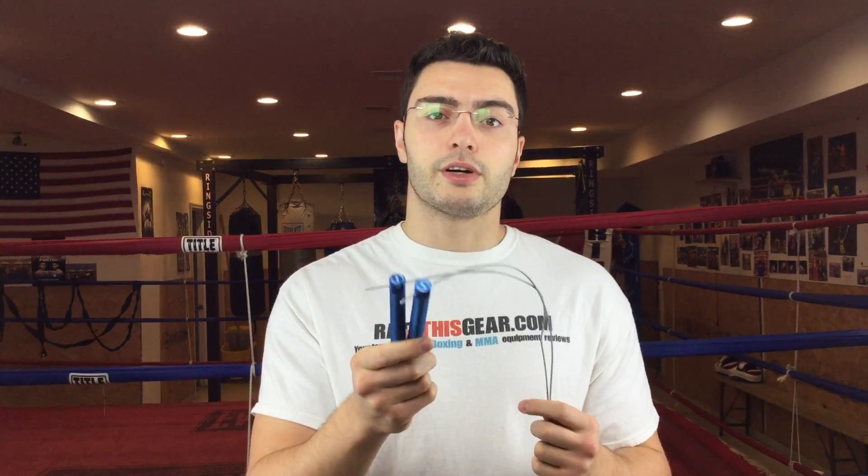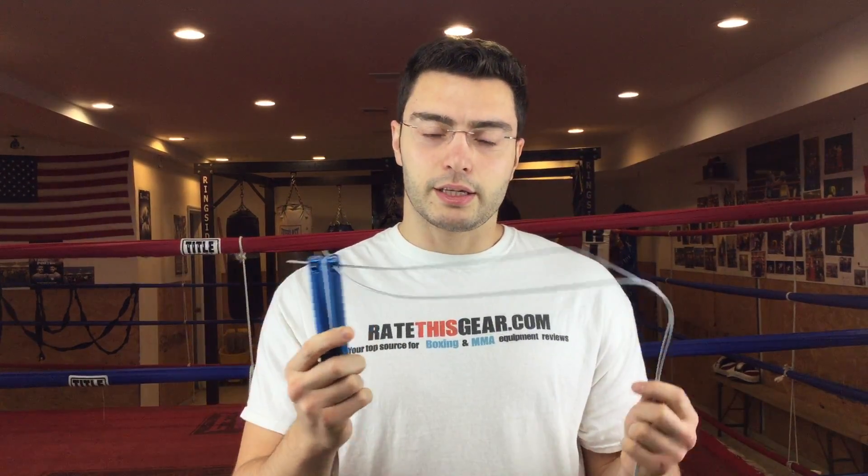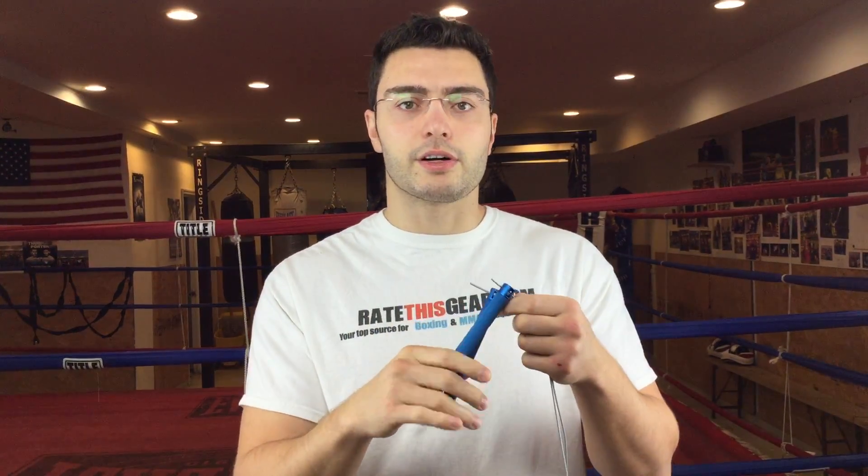Would I recommend this jump rope? It all depends on whether you want to spend $50 or above. I think it's very good quality and it will last long, but I haven't had it long enough to give a definitive opinion on longevity. Just from the design and build quality, it seems like a very sturdy jump rope. So it's up to you whether you want to spend that kind of money on a rope of this caliber. I hope you've enjoyed this review, thanks for watching.